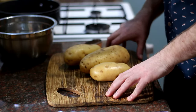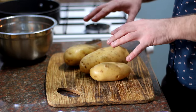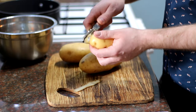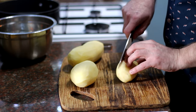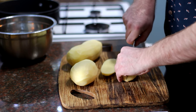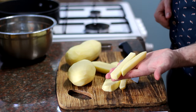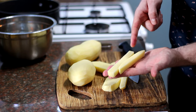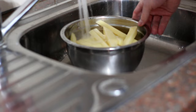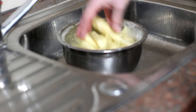First, prepare your chips. You want about two large potatoes per person — this recipe is for two but I'm only using three because these are massive. Peel them, then chop into nice thick chips. We're not making french fries, we're making proper British chips — nice and chunky. Slice into thick wedges, about that size — a proper substantial British chip. Then put them in a bowl, take it to the sink, and rinse with cold water to remove any excess starch.